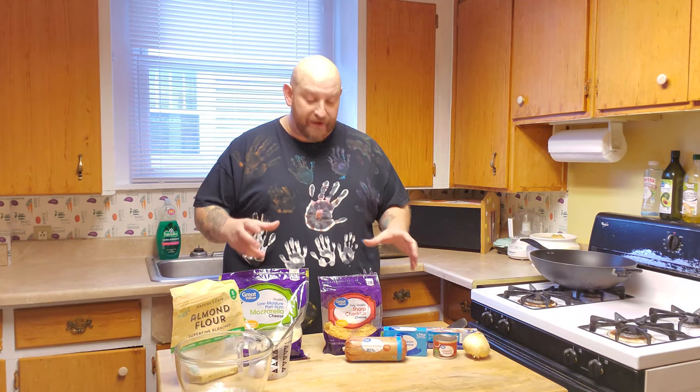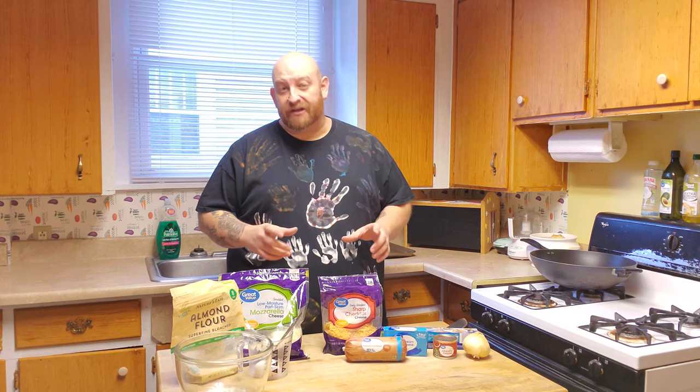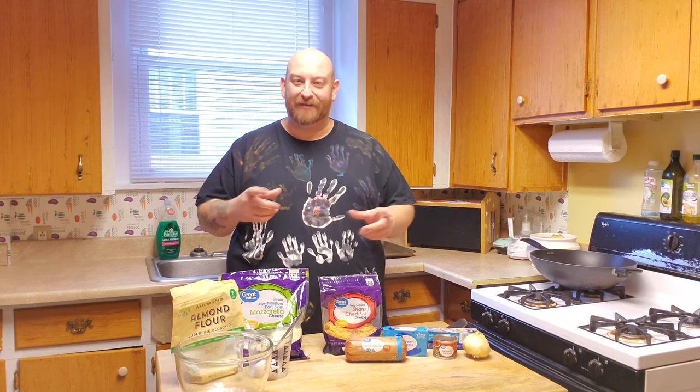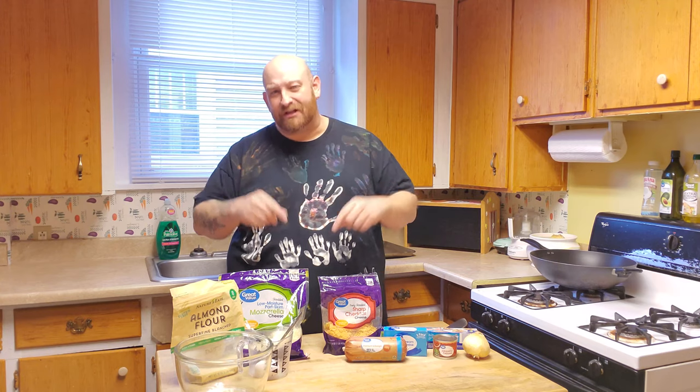Okay guys, tonight we are going to start with the cooking segment, because what we're going to make needs to be refrigerated a little bit before we put it in the oven. Tonight we are making sausage jalapeño popper pinwheels. These things are so delicious. This is the first time I've ever put jalapeño in them, but I can't imagine they're not going to be delicious. I make jalapeño poppers the same way, just without the breading, so this time we're just going to do it a little bit different.